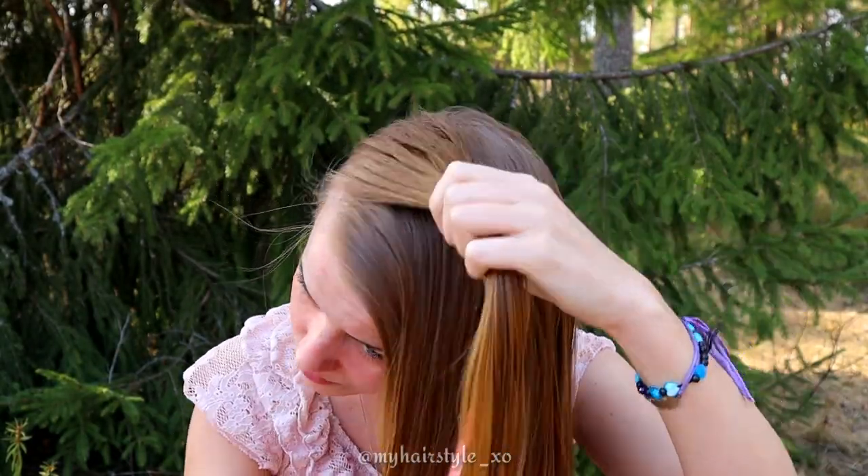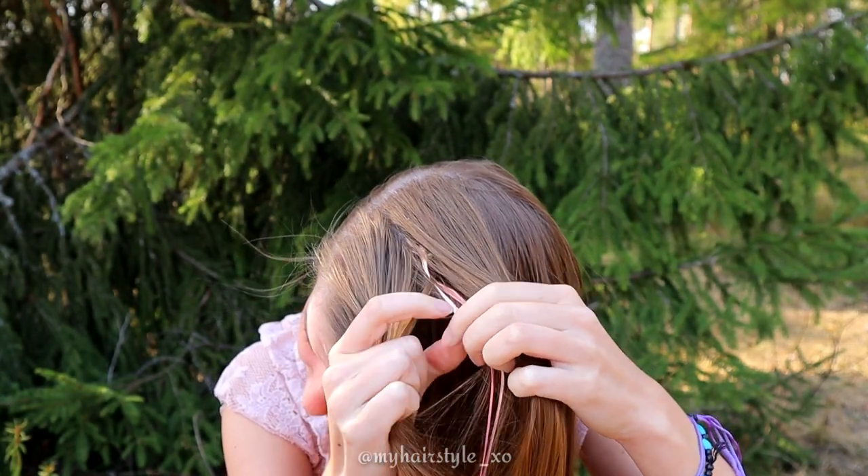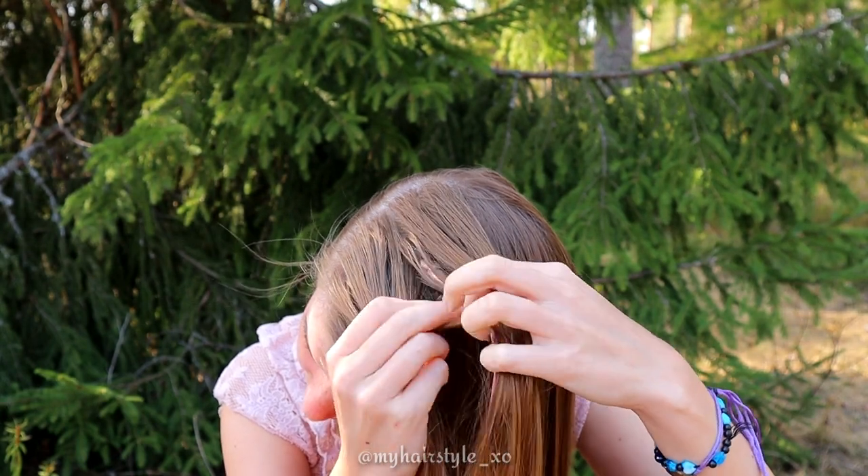Next take a section of hair including the ribbons. Separate the ribbons from the hair and then share the hair in four equal pieces.